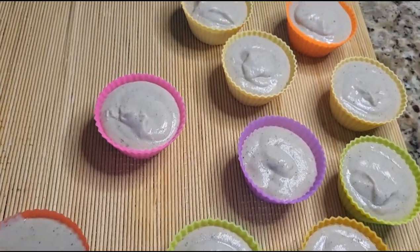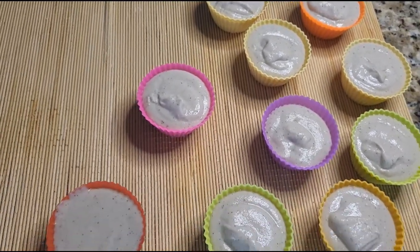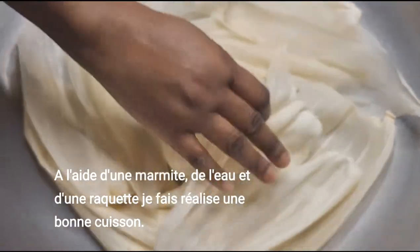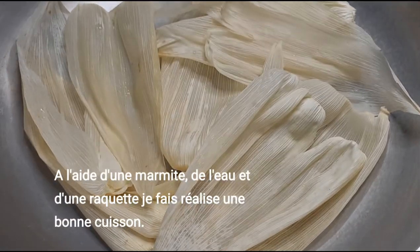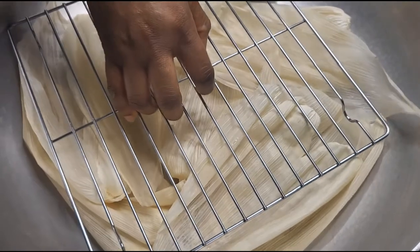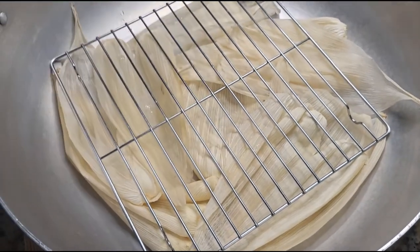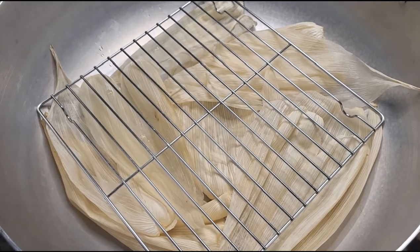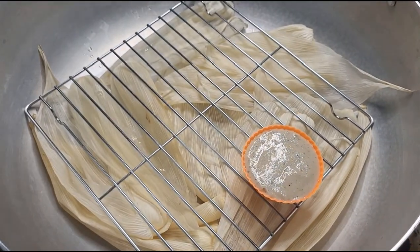Here I have my pot on the stove on fire. I use this rack because I don't want to use my steamer directly.